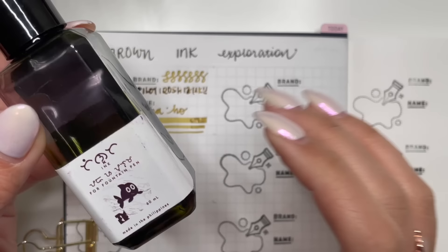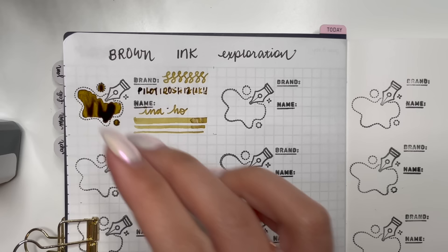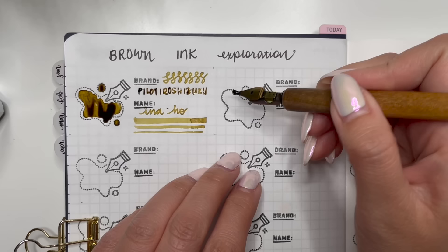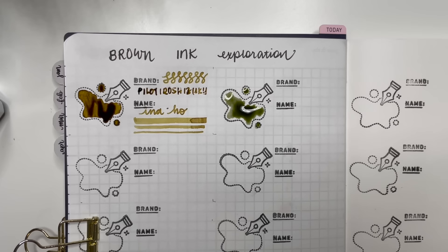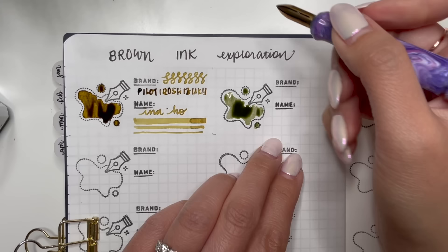The next one may not necessarily be classified as a brown — it's called Troublemaker Kelp Tea. It looks like it's a little bit green in the bottle and it starts off green, which is hard to explain, which is why I wanted to swatch this one. I didn't think browns were generally that interesting, but looking at this ink color — yes, it does just look like green — but what I love about this one is how it dries. Let's put some on my brass nib.